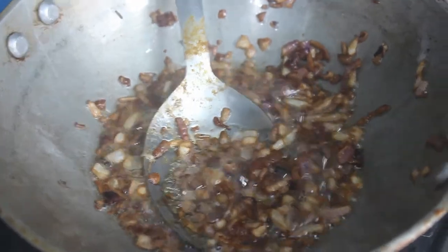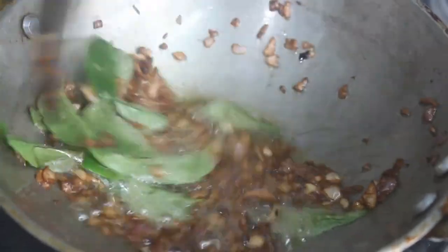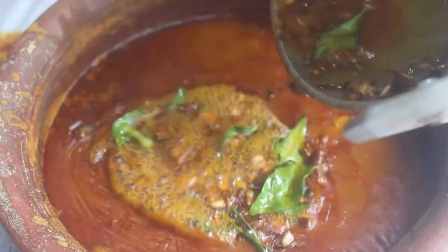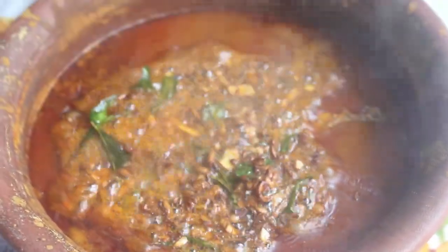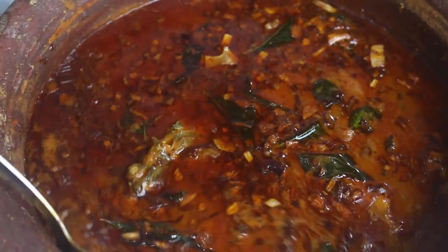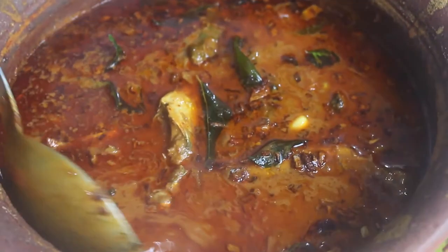Now we mix a little bit of garlic in there. Add the garlic among the ingredients. We will mix the garlic in. Like this, we always mix the garlic in. That's a very traditional meen kuzhambu. You don't eat a good tomato without making it healthy — go ahead and make it very healthy.